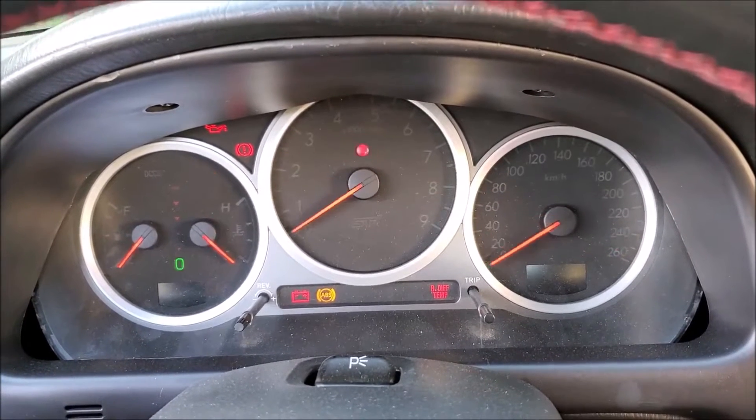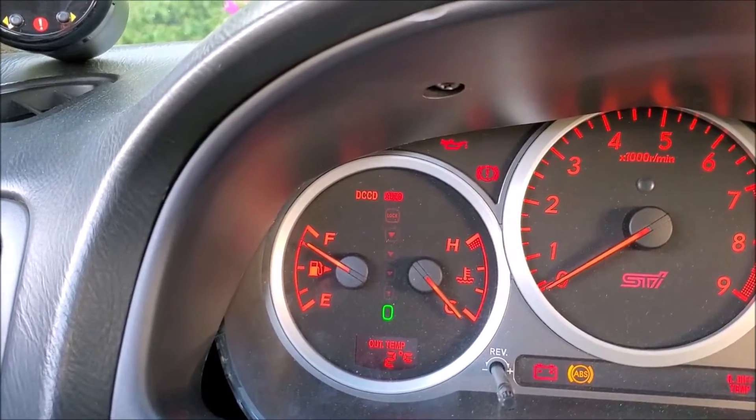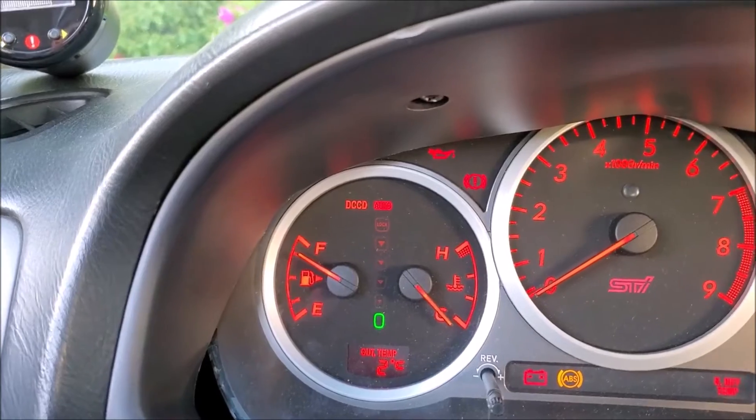Anytime you turn the car off and back on, the DCCD, if you have cluster output of any kind, is going to roll through the lights. That's how you know it's on.